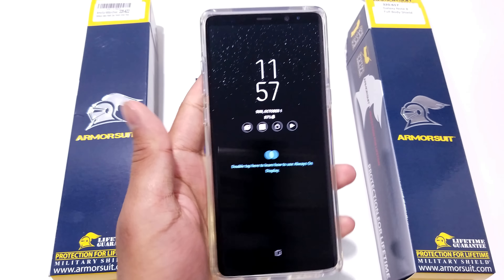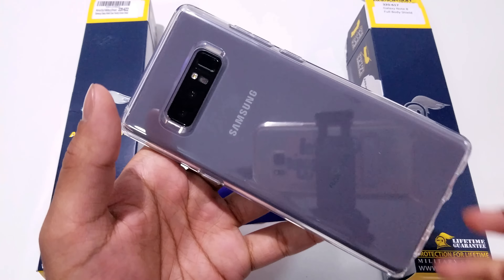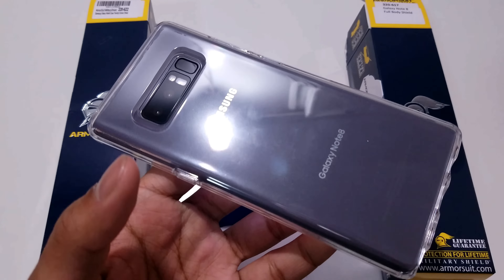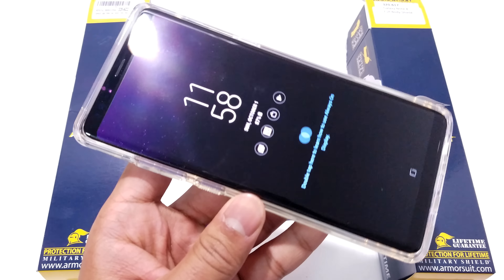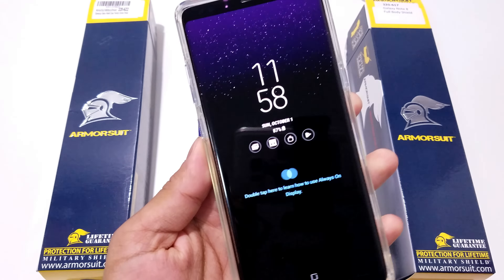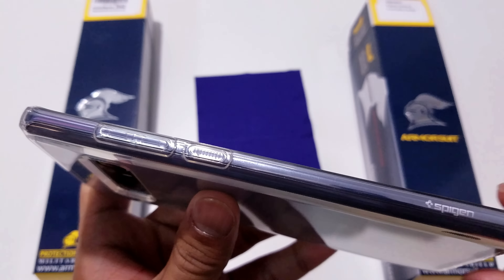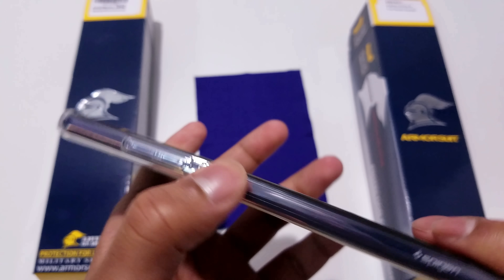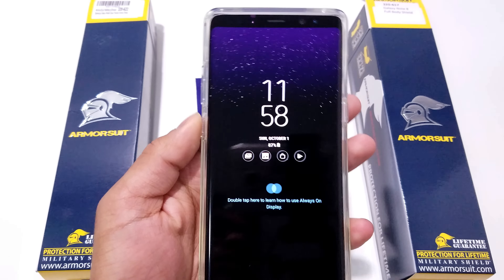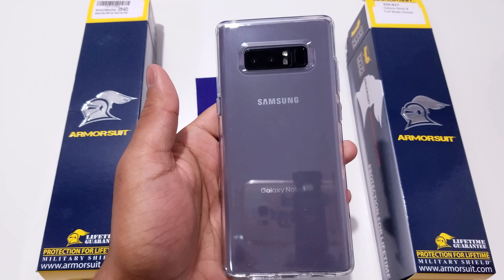Next up we have the Liquid Crystal case by Spigen. All these cases featured so far and a few more will be Spigen cases — links are in the description below if you're interested. This case looks phenomenal on this phone. The main reason I'm reviewing cases alongside the screen protector is so you can see how the screen protector fits with each case and confirm compatibility. Something I also love about this case is the textured point on the Bixby button — it helps you notice what you're clicking so you don't accidentally hit the Bixby button instead of the volume button, which has happened to me many times.